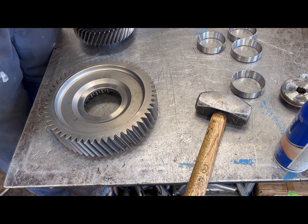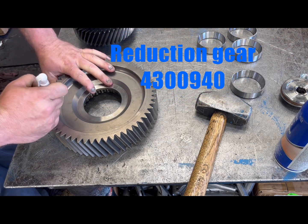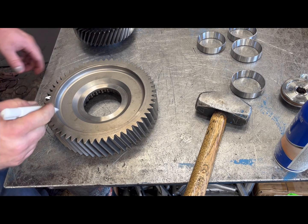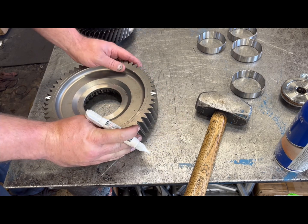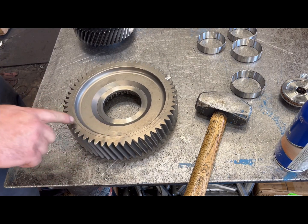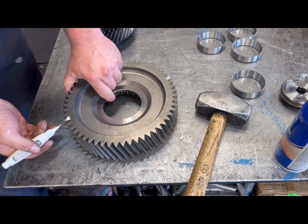Hit the like and subscribe button please. Now put your timing mark on your bull gear here. You want this to be 180 degrees out — just a single tooth. Mark down the side as well.